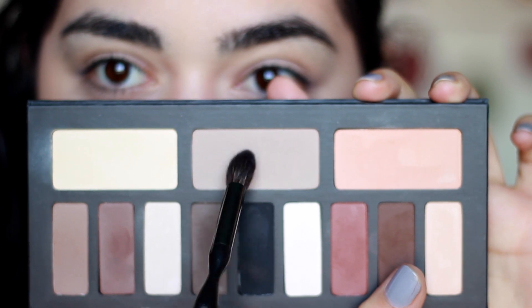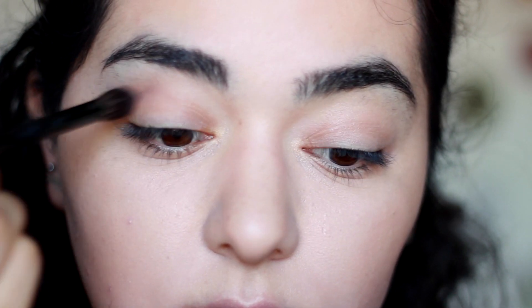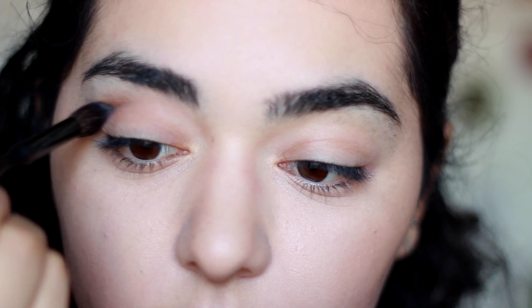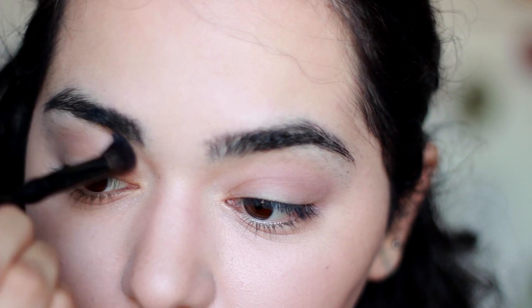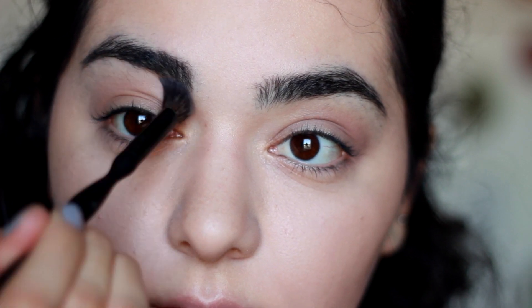Now let's move on to the eyes. I'm going to start with a light taupe eyeshadow from the Kat Von D Shade and Light Eye Contour Palette and place it on the crease of my eyes, just blending it out — this is going to act as our transition color. Then using an eyeshadow very similar to your skin tone, apply it underneath the brows just to blend out that taupe eyeshadow a little bit further.